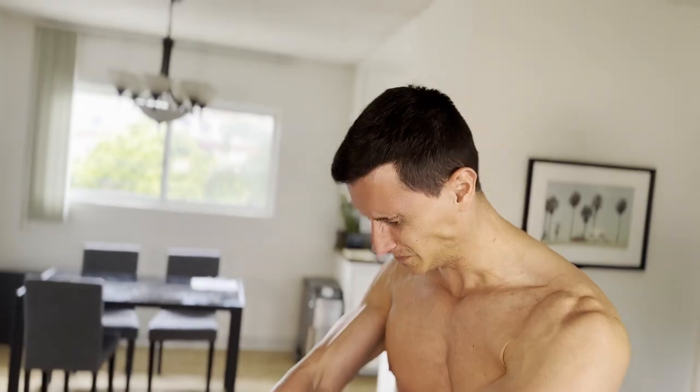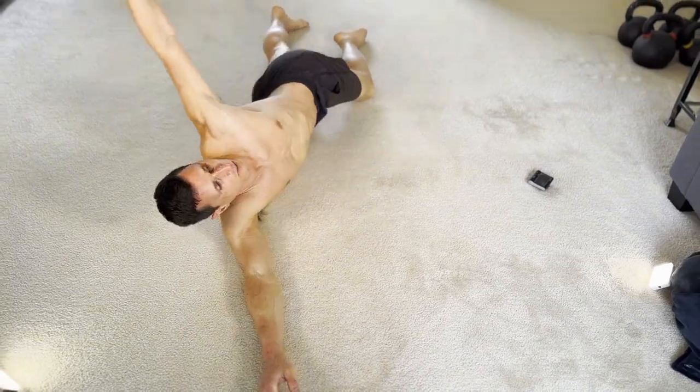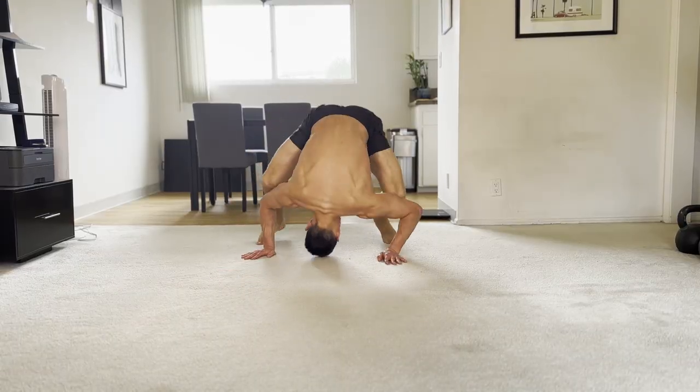If you feel tight and your flexibility is decreasing as you get older, this five-minute flexibility routine can restore the freedom of movement you had as a child. And that may sound crazy and ridiculous, but it actually can happen, especially if you do it daily.